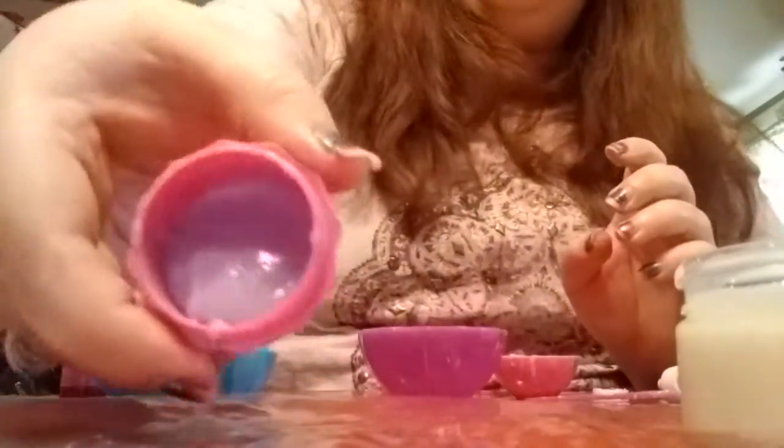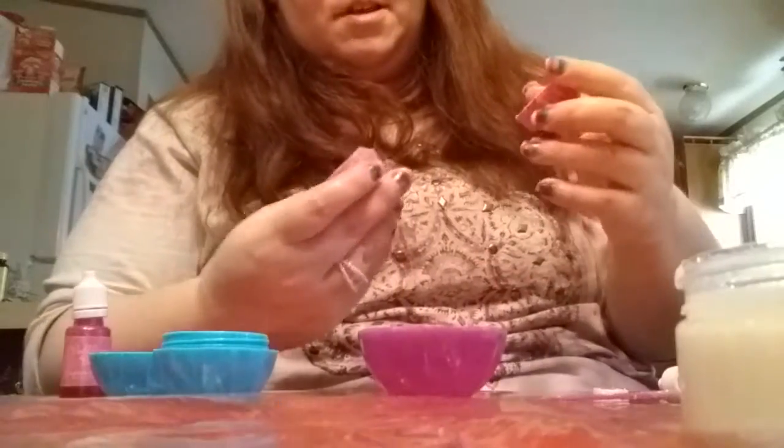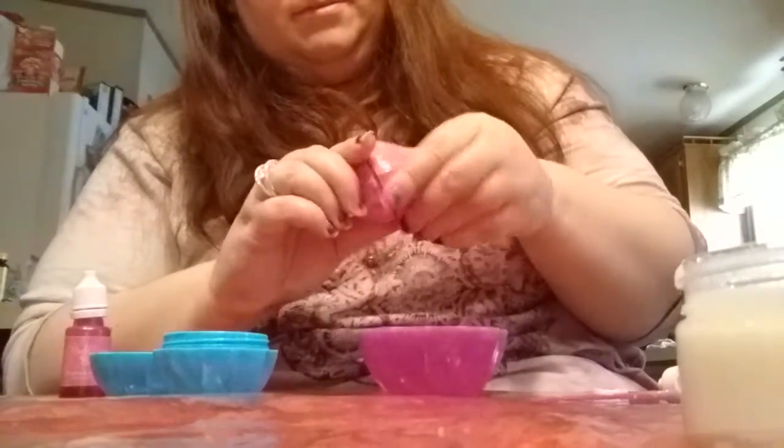It looks like I filled this one up a little bit better than the last one. This is what that one looks like — oops, I am a mess! So we'll put that one and the blue one to the side.